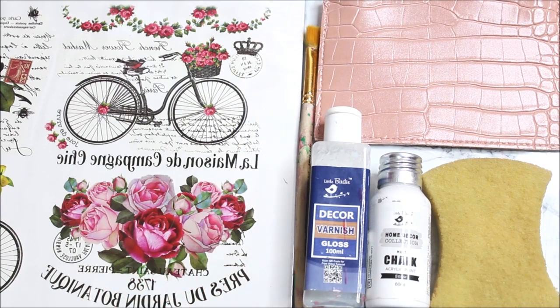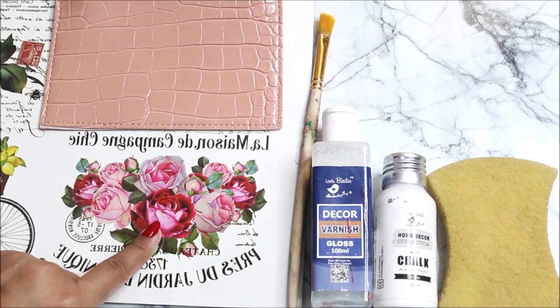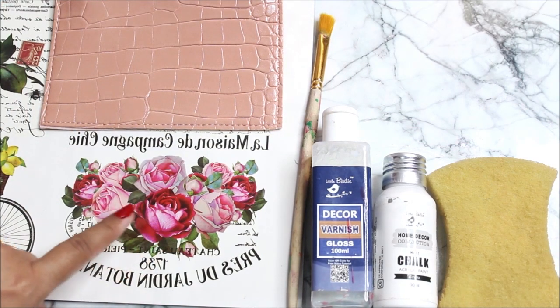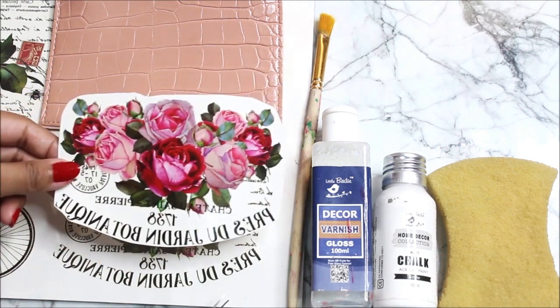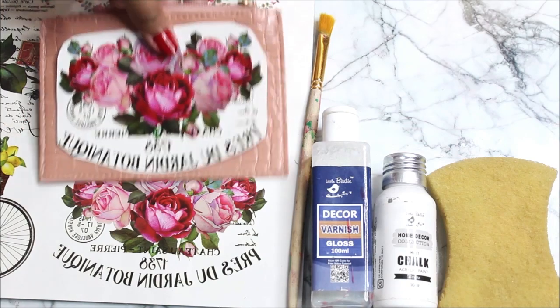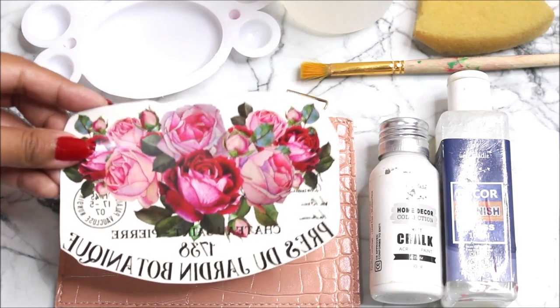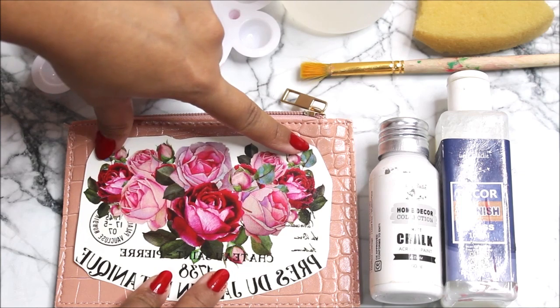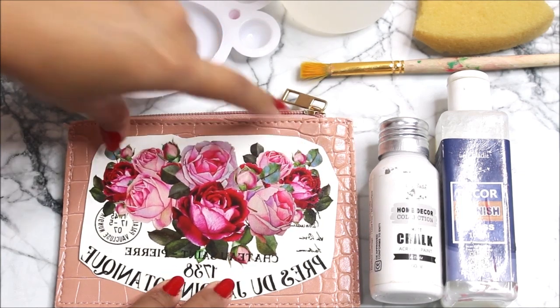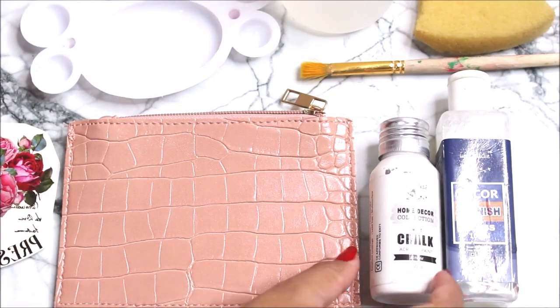First of all, using a scissor, start cutting the required design you need for your leather pouch. I have decided to cut this beautiful rose-printed design. I have already pre-cut the design accurately, just according to the size of this pouch. After cutting the design accurately, place it on the base and take a rough measurement to check whether it fits — and this design perfectly fits the base.